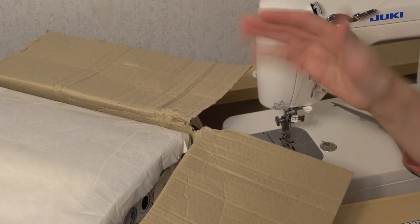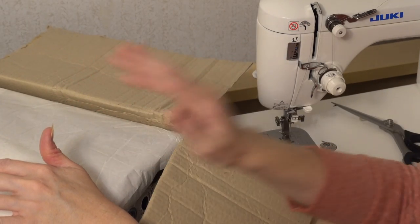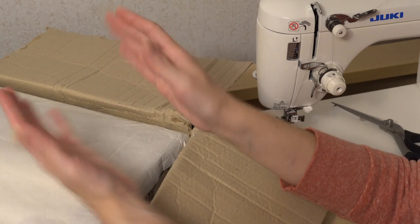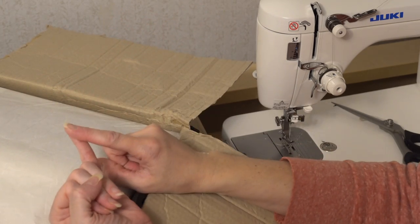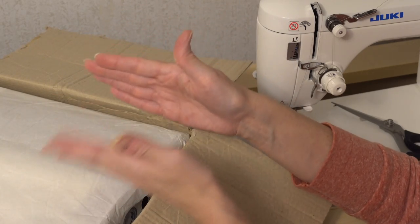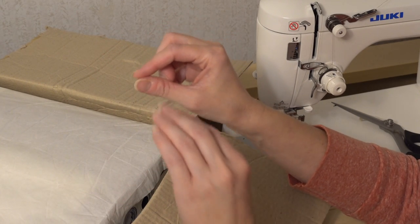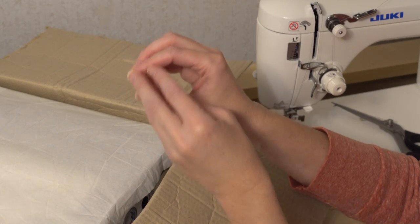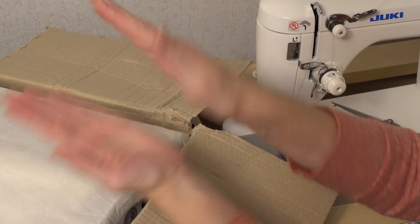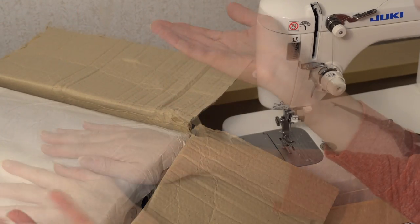So the first thing I wanted to talk about is why do you even want to use vinyl in a bag? If you've been using quilting cotton and it's been going well, why switch? One reason is because vinyl can be used as a raw edge product — it doesn't fray. So you can make quicker projects by not having to sew right sides together and turn it out; you can sew it wrong sides together and just sew around and you're done.